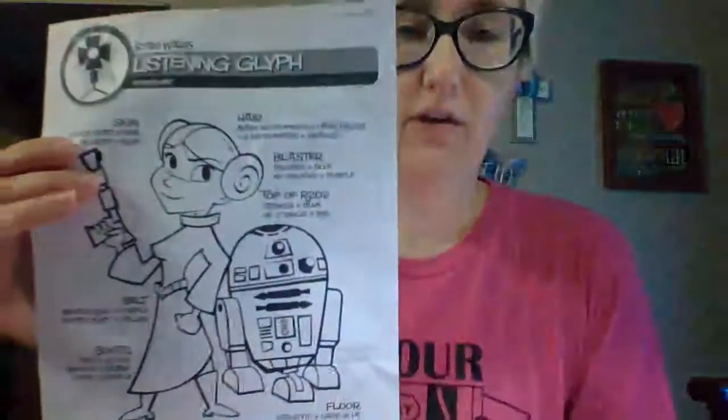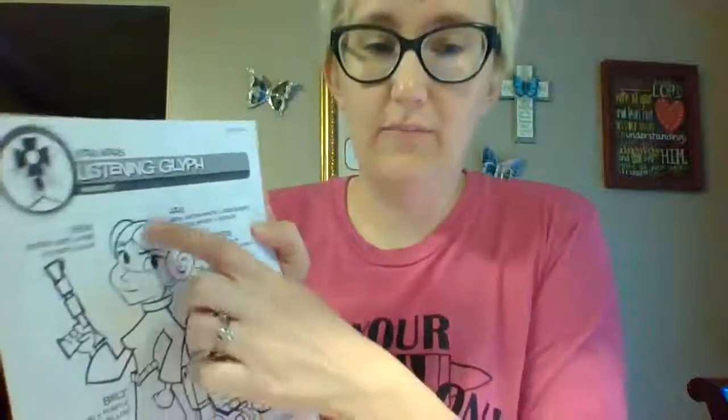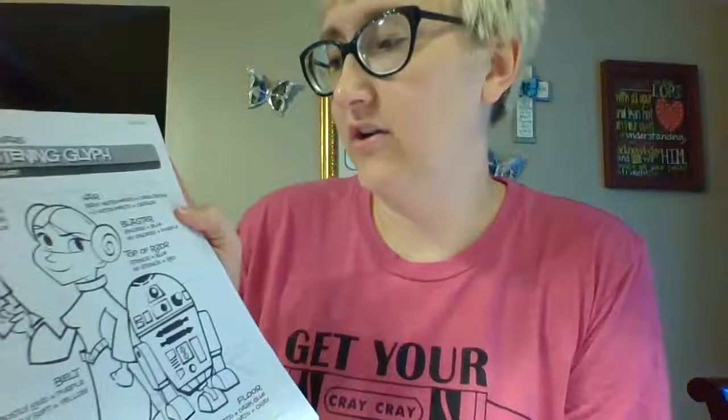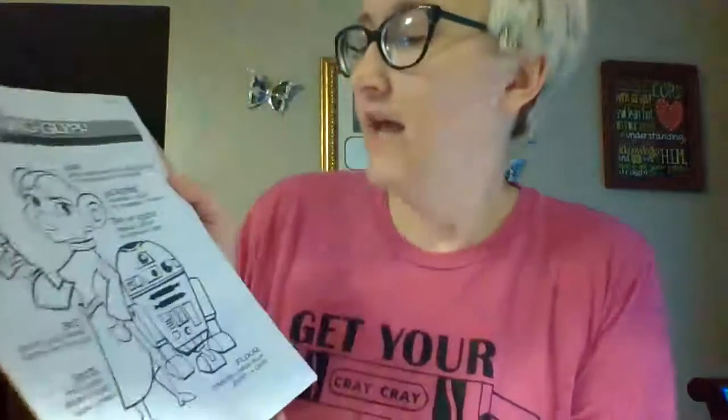I'm going to start with the kindergarten through second grade listening glyph. I've attached the link for you to listen to the Star Wars main theme. As you listen, you will color your worksheet for what you hear. For the hair on Princess Leia: if you hear many instruments, you're going to color her hair dark brown; if you only hear one to three instruments, you're going to color her hair orange.